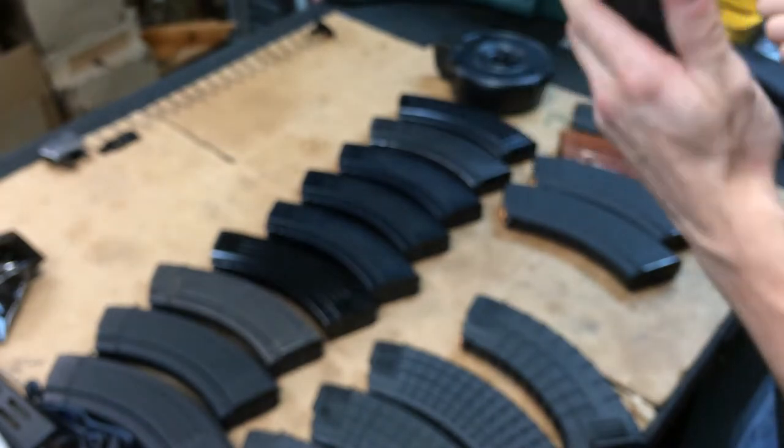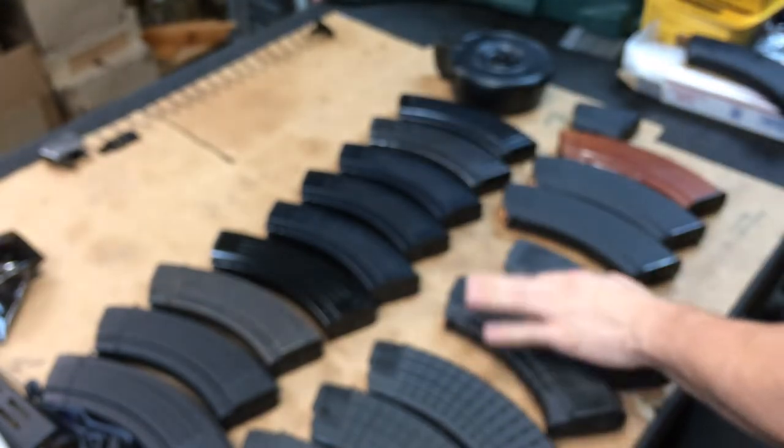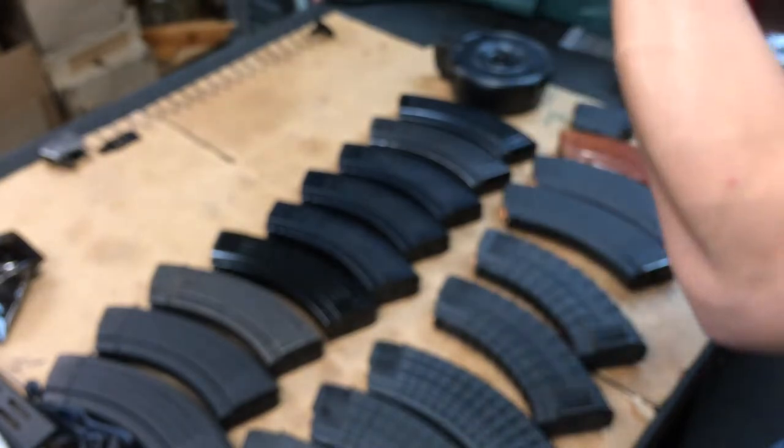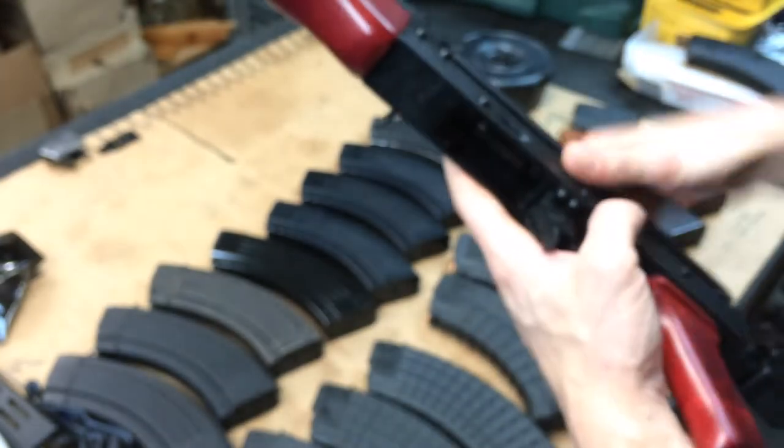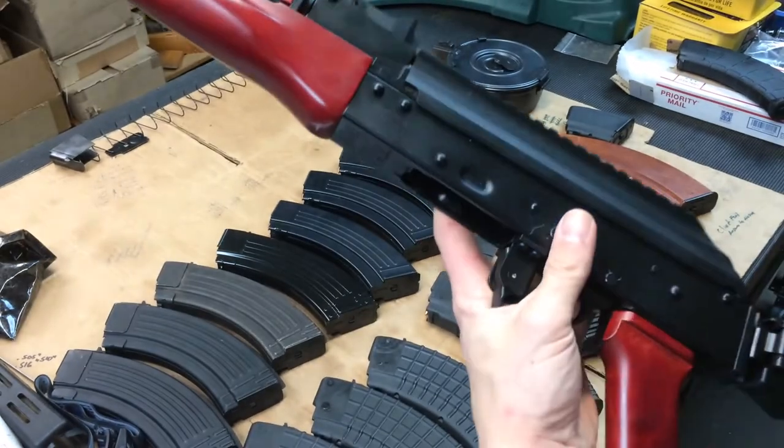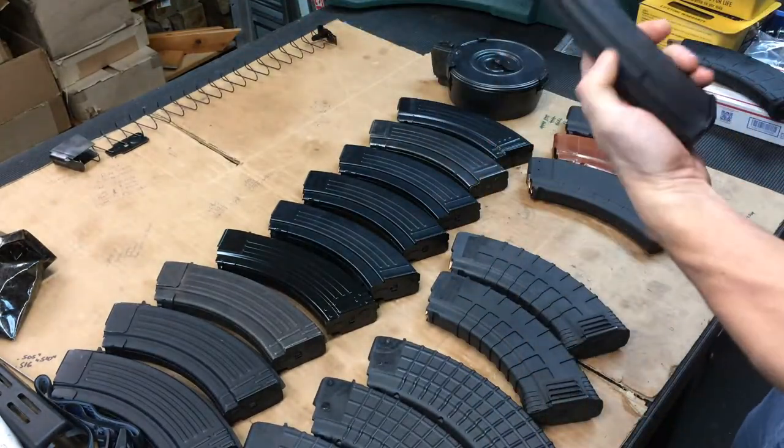If you get Tapcos you're probably going to have to file them - take a little bit off the front or the back wherever it's not locking in. They do make a pretty tight hole on these ones.